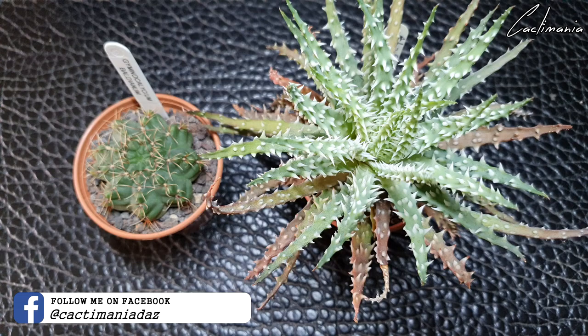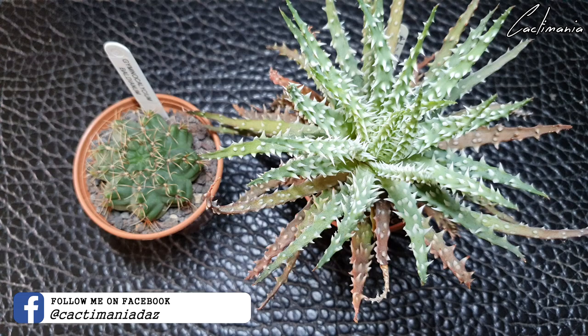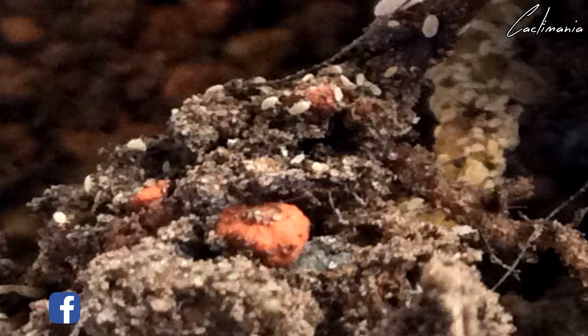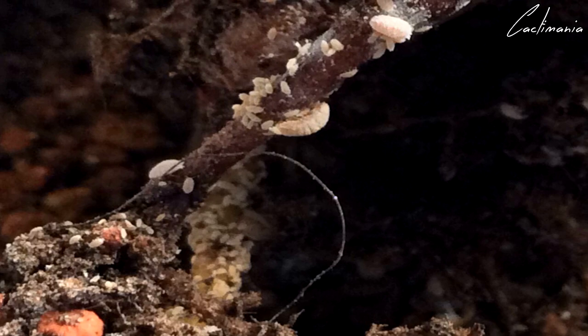The infestation was so bad I had no choice but to cut the entire root system off both plants. I'll insert some photos of just how bad the infestation was. They came in on the aloe plant and spread to the gymno. Luckily, even though there were other plants around, they didn't spread to anything else. The aloe was just heaving in mealybugs — hundreds if not thousands of them at all different stages.